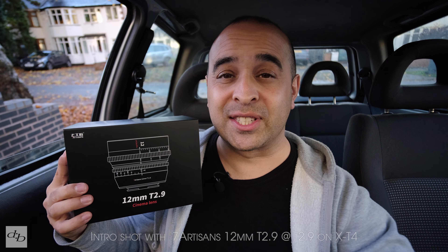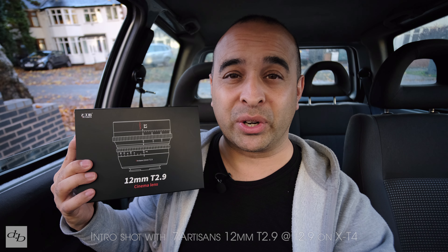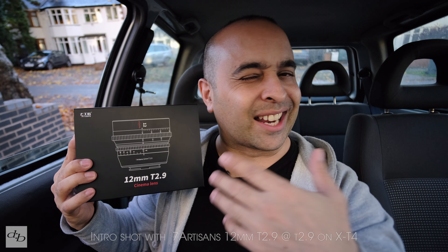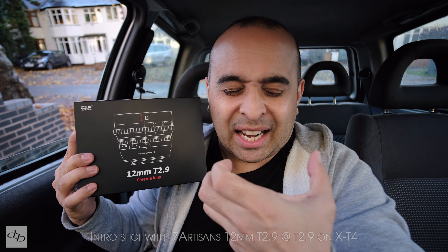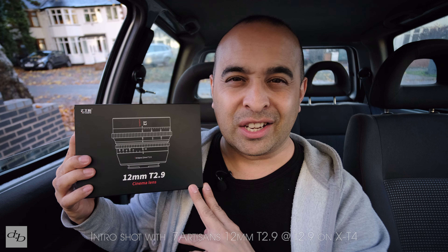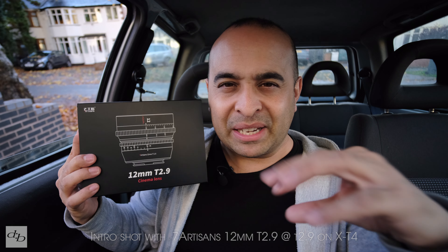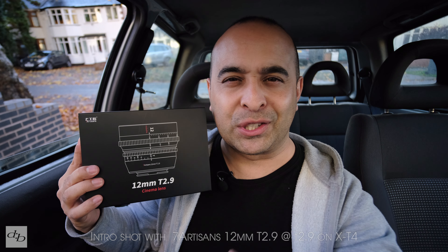This is the fourth in the Vision series from 7Artisans — the 12mm T2.9 for Fujifilm. The sun has finally peaked out again so I'm off out once more to test this thing. It's taken longer than usual, but that's not a bad thing — it's good to let the thoughts marinate and get some proper use out of the gear, as we always try to do on the channel.